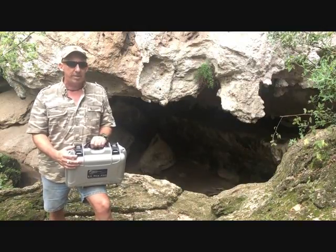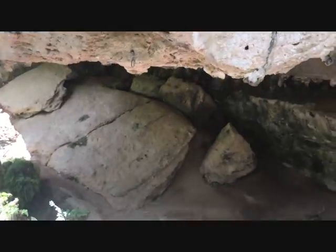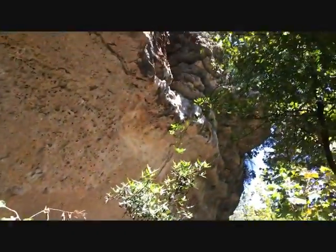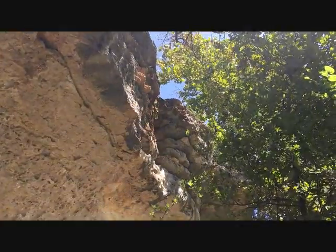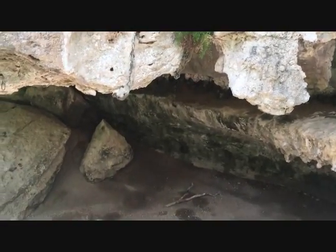But first let me show you inside the cave, then we'll go up top and I'll show you how to set up an array. As you can see, it's a pretty decent sized cave down there and it goes back 20 or 30 feet. We're going to climb back up and do our array from the top — just to show you that there's actually a cave under here and we're going to find it.